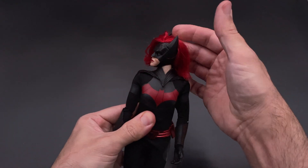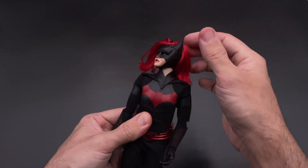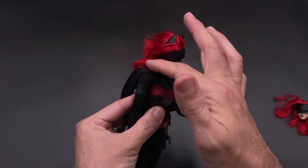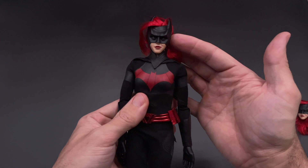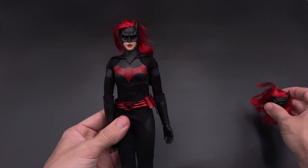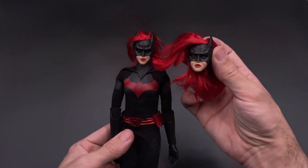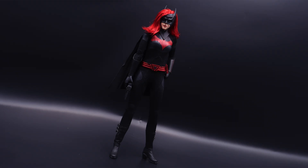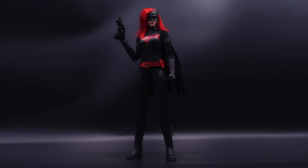Here is the second head sculpt — just a change in eye position, basically the same, hair and everything. I think overall for this figure, if you adjust the hair well, you can have a nice Batwoman for your collection. It depends how it will compare with the So So Toys version — I'm very curious to see that. This is the Batwoman played by Ruby Rose on the TV show. If you adjust the hair well, it looks quite okay. If you need a Batwoman for your collection, you can consider this one. That's all for today — I'll see you in the next one.